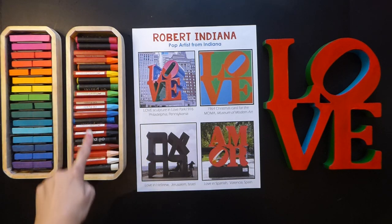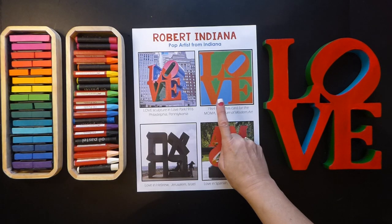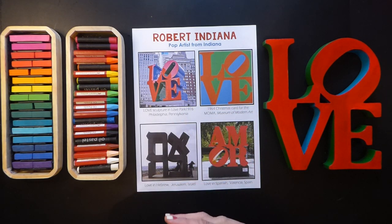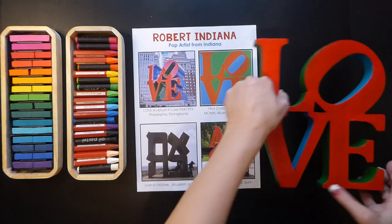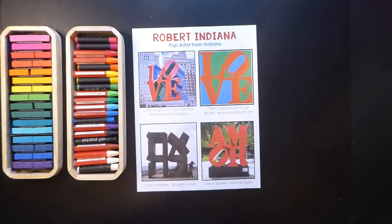We are also going to be using oil pastels. When Robert Indiana made this, he purposely chose red and green because when he was a child, his dad worked at a Standard 66 gas station, and the colors were red and green and the sky was blue. Red and green are complementary colors, so today we're going to think about using colors that are complementary. I painted this sculpture in complementary colors so you could see it.